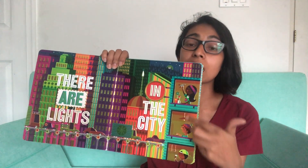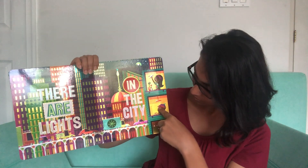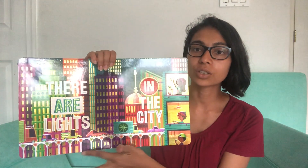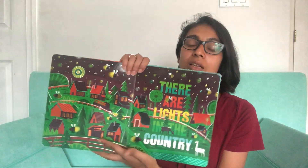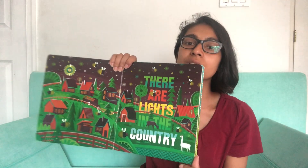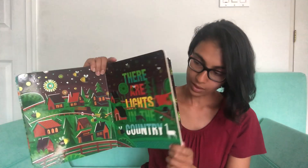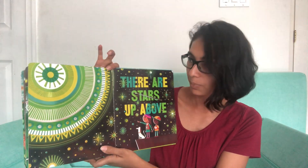Then we have 'there are lights in the city' — there's lots of cool different lights, people in their houses, someone playing with a plane, this person playing with a car, this person has an ice cream. There are cars going across a bridge. And 'there are lights in the country' — we see the moon, the hills, houses. There's an alpaca here, which I'm not quite sure where it's set, and there are fireflies.